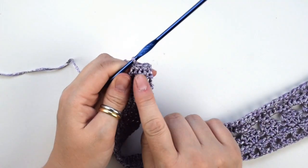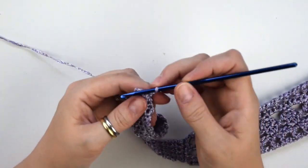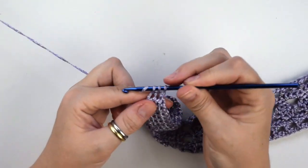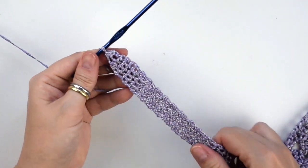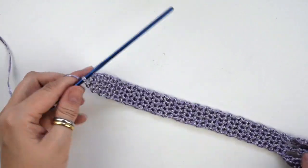Now chain 1, then turn the work, and we do the last decrease in these 2 stitches. And now we are ready to cut the yarn, and of course do the same on the other side.